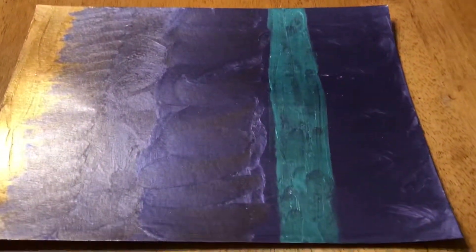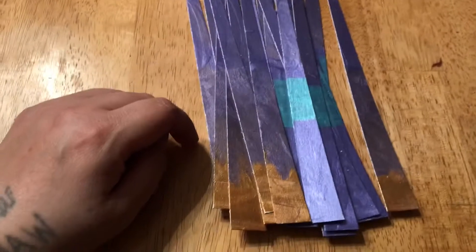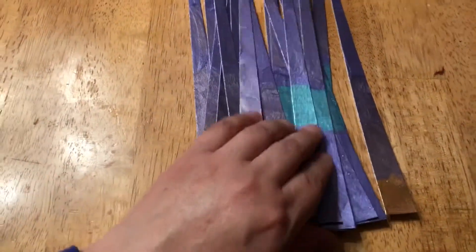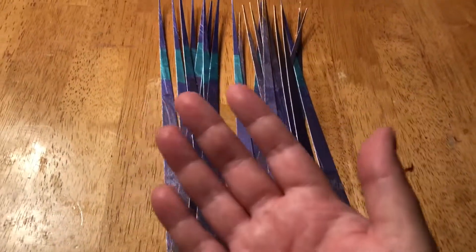Hello, good evening. I ended up cutting these at three-fourths of an inch and I got 22 total. I kind of like how they look. We'll get back together when I have a couple of these rolled.